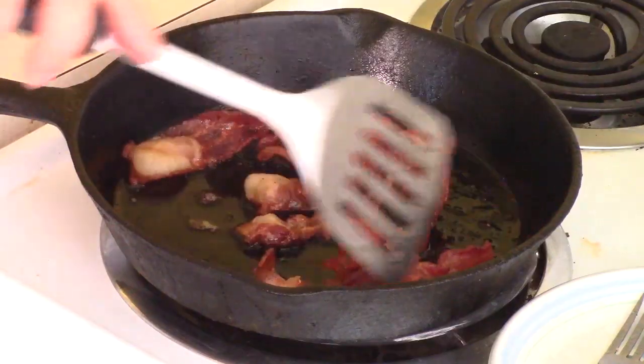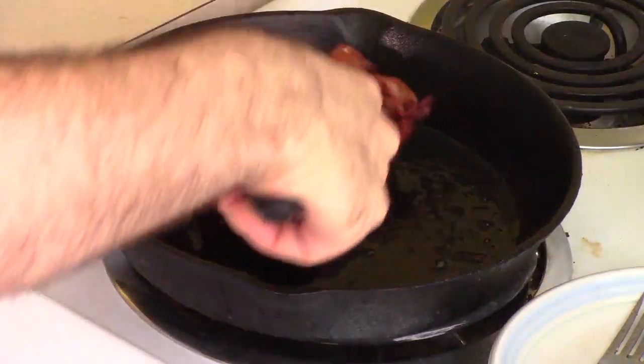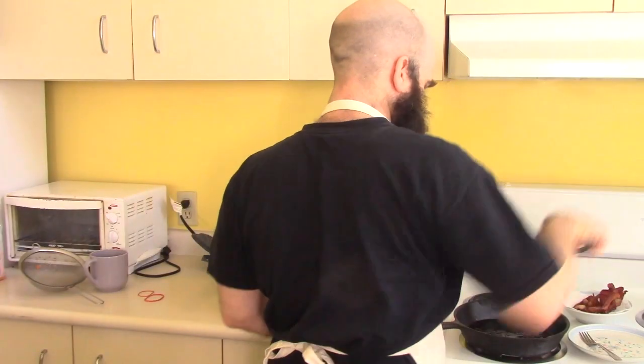My bacon's looking pretty done here so I'm gonna transfer this out. That's some good crispy bacon. Just kill the heat while I wait. So if you're doing this at home and not making a video about it, you should probably start the lentils before you start the bacon. But the upside of my poor planning is at least now I have bacon.